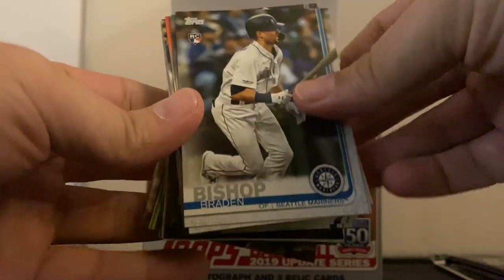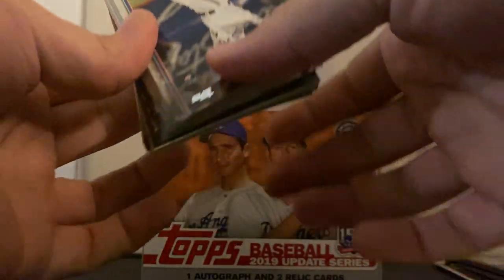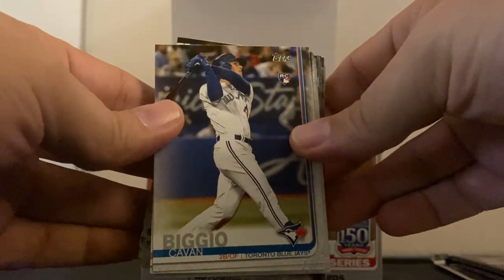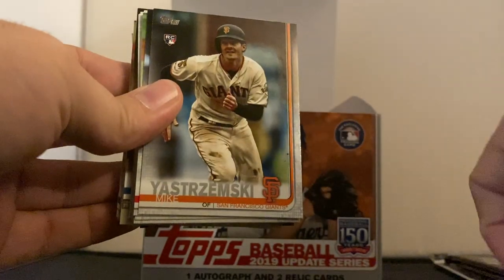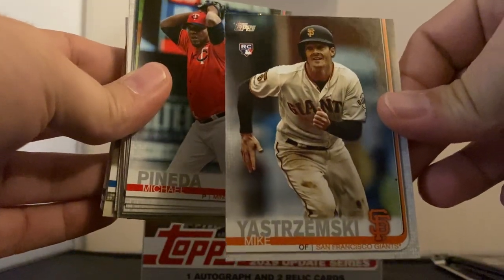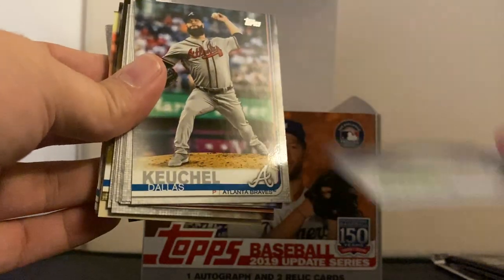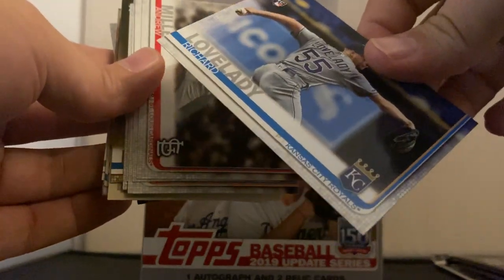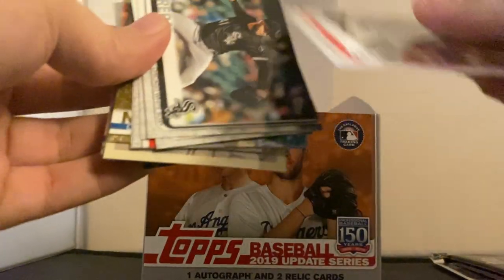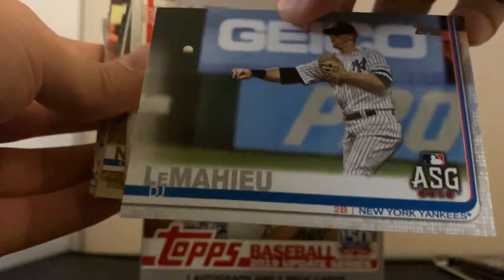So far, not the best start but you never know. I want to have a crazy jumping up and down experience. Already we got a good rookie — Kevin Biggio. I'm going to save that one because I like rookie cards and he's pretty good. I got to see him play earlier this year against the Red Sox. Mike Yastrzemski — that's another great card just because of the name, and he had a great year. DJ LeMahieu all-star — saving it just because I'm a Yankee fan.